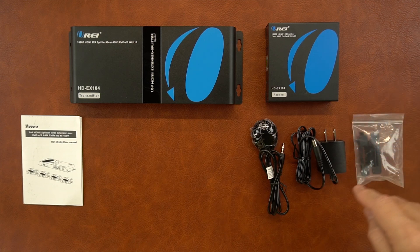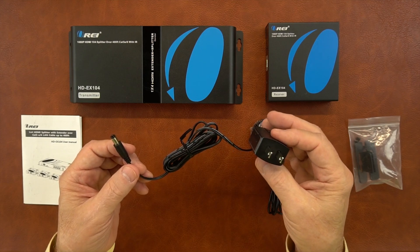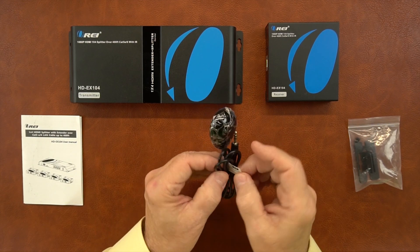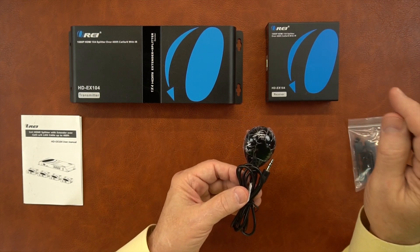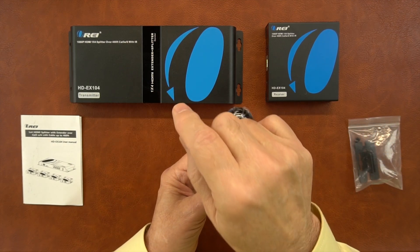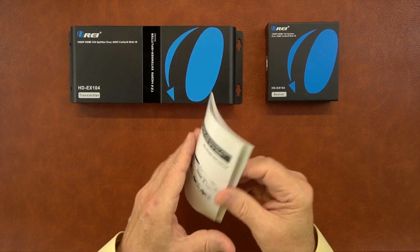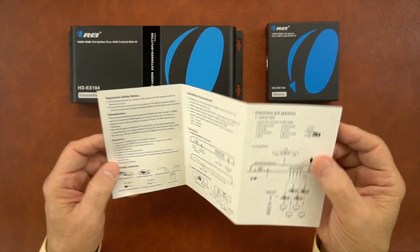Each of the receivers comes with a similar set of accessories that include a power supply — another 5-volt 1-amp DC power supply. This end plugs into the wall; this end plugs into the back of the module, and that's all the power you'll need to operate it. You'll find an infrared blaster module labeled infrared in, because it essentially collects all the remote control signals from these remote locations and sends those over that same network connection back to the primary location to be broadcast out of the infrared out module. You'll also find a bracket kit and a full instruction manual with connection diagrams.